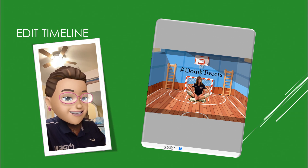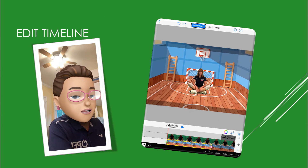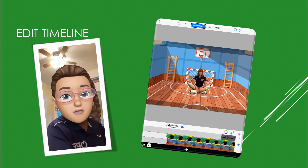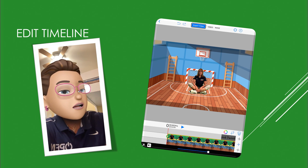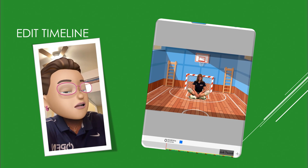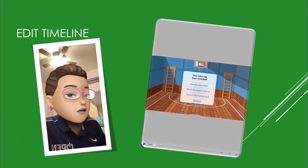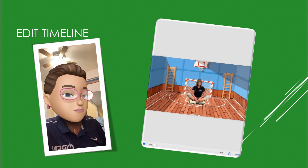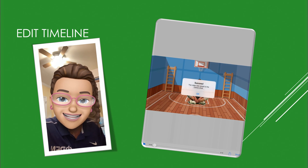It looks perfect. Now if you wanted to make it less loud, you could use the toggle to make your video louder or softer. Now all we need to do is export — I tap on the export button up at the top, and it exports. You can preview it; I'm going to export it to my camera roll. We're all done — thanks for joining me, see you next time.